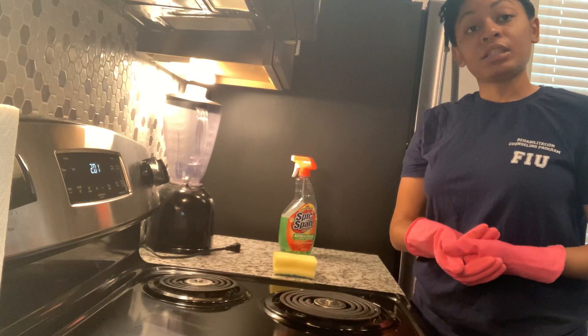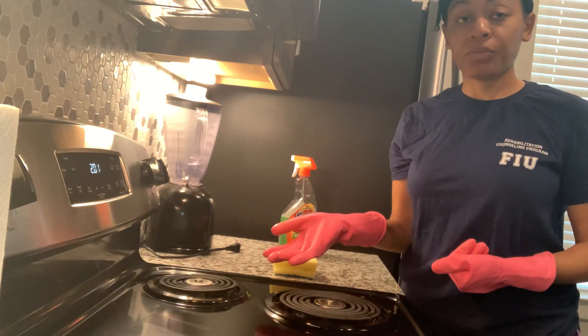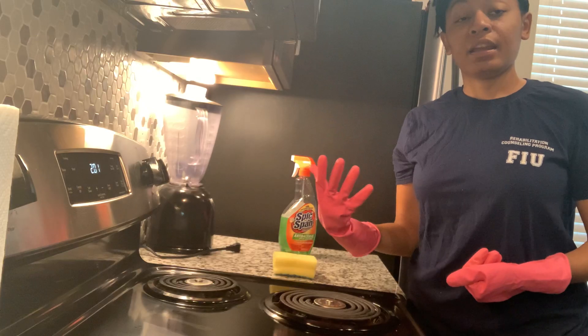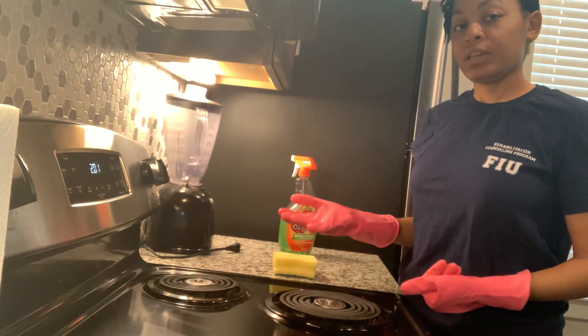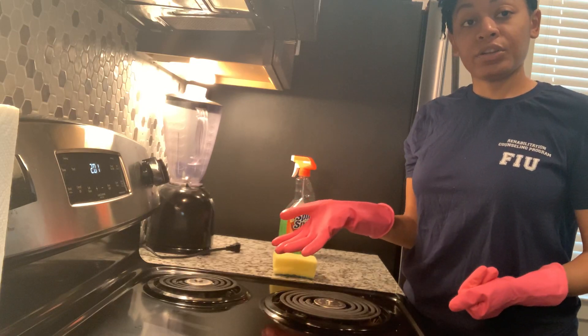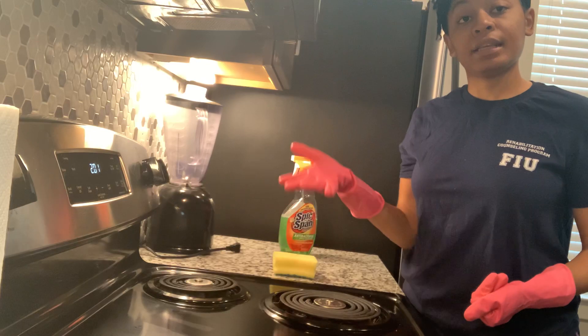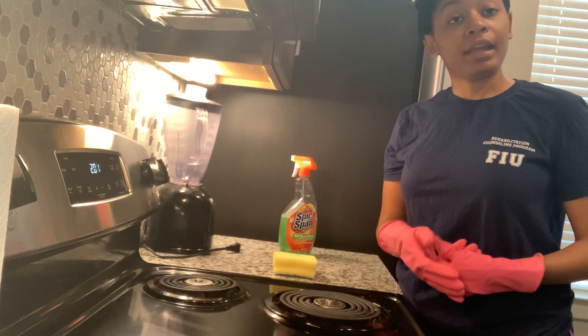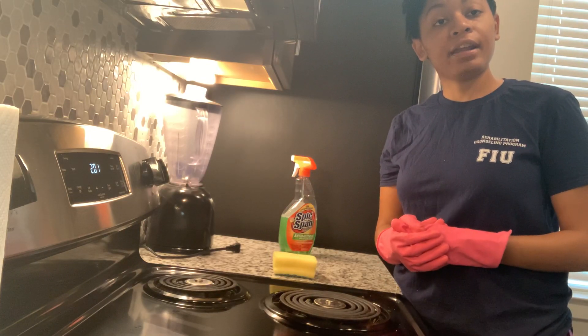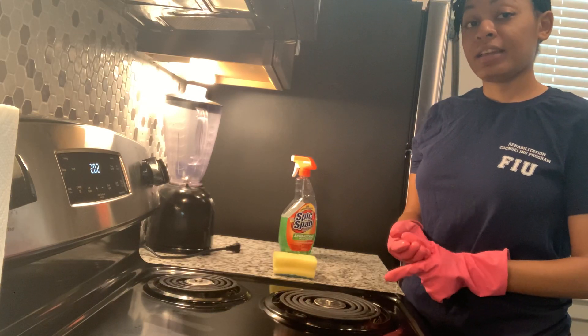And that is how you clean the eyes or the burners on your stove. Drop down in the comments and let me know if this video was helpful, if there are any other adult daily living skills you'd be interested in seeing, or maybe you clean your burners a different way - let me know how you do it. I hope you enjoy your Saturday. Make sure you like, share, and subscribe, and have a good day!